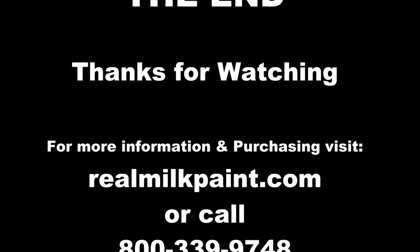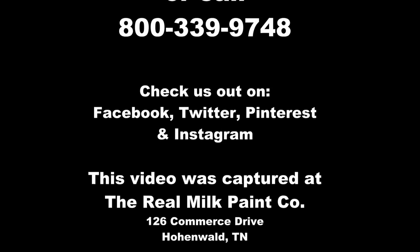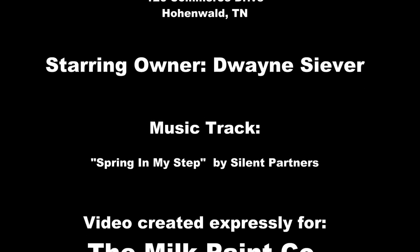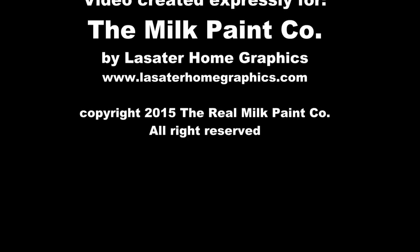So show me how you shake your can of Real Milk Paint. Thank you very much.